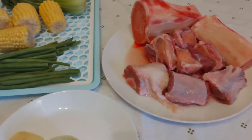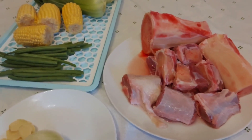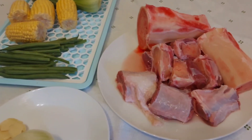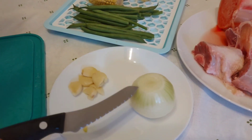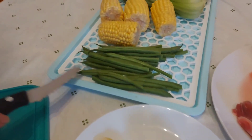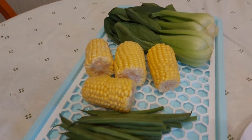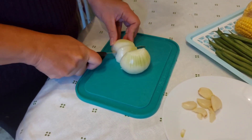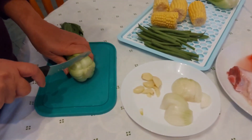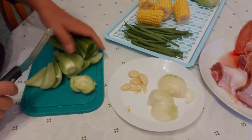Hello everybody and welcome to our channel. Today we're going to make an oxtail soup. We have garlic, one whole onion, some dwarf beans, some sweet corn, and some pak choi. We're just cutting our onion whilst waiting for the water to boil in a saucepan, and preparing the vegetables.